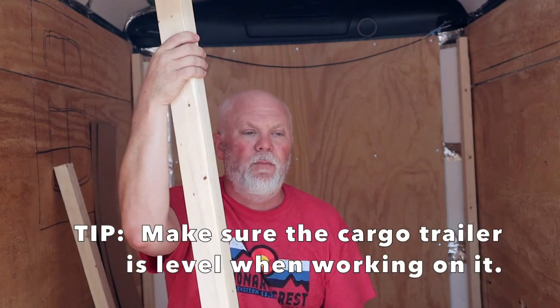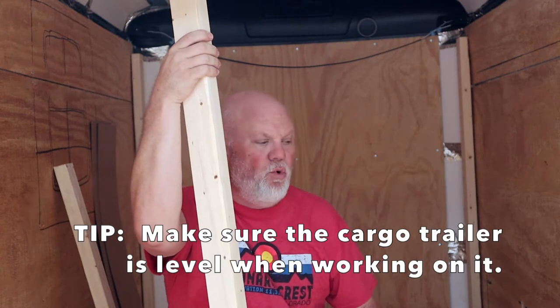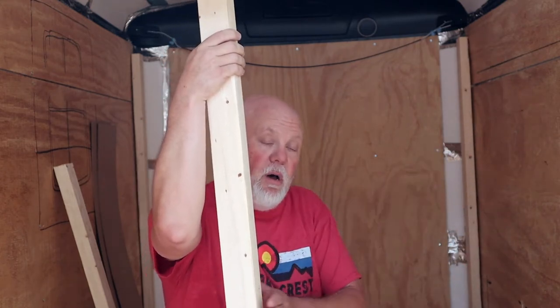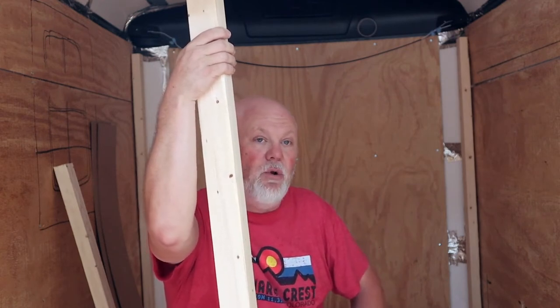One thing to remember whenever you're building something outside and bringing it into the trailer: you want to make sure that your trailer is level, both side to side and front to back. If your cargo trailer isn't level and you try to level something when you're installing it, it's not going to be level — and you won't notice it until you're actually on the road.